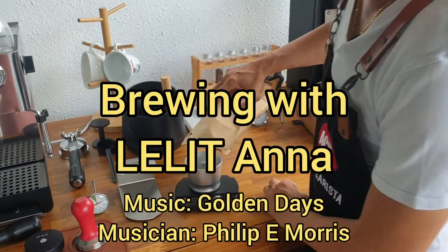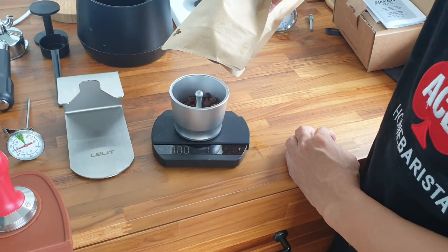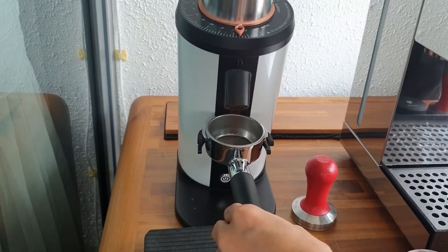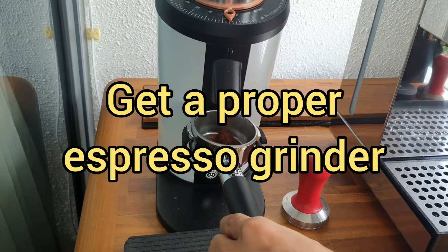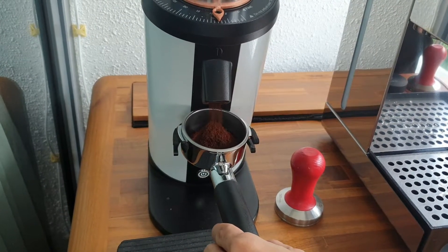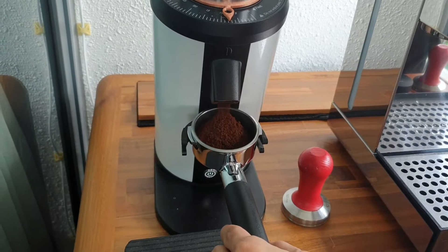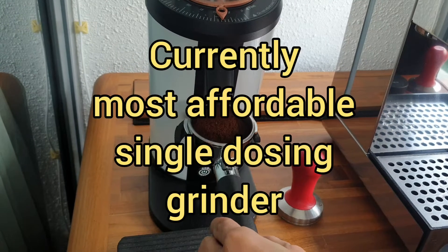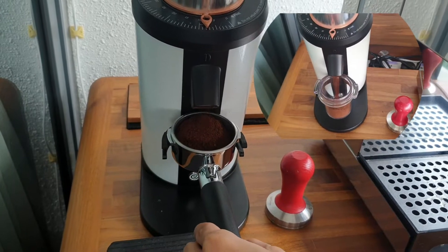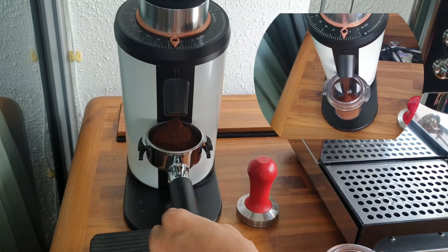Buongiorno! Let's straight away brew some coffee. I start with 19 grams of coffee and I'm going to grind this with the DF64. The grinder is super important, and this DF64 is, I believe, the most extremely affordable single-dosing grinder ever built, and it's just a perfect match for this machine or any 50s line machine from Lelit.